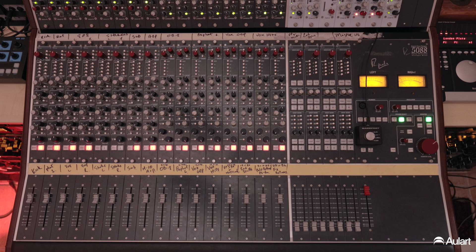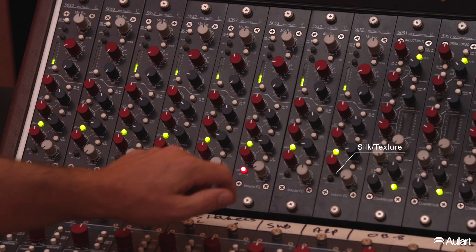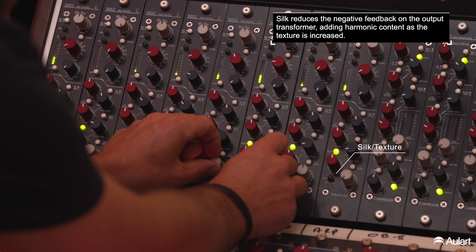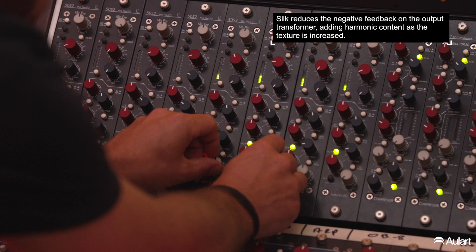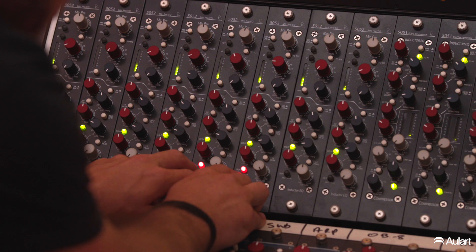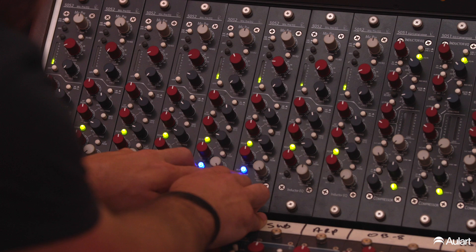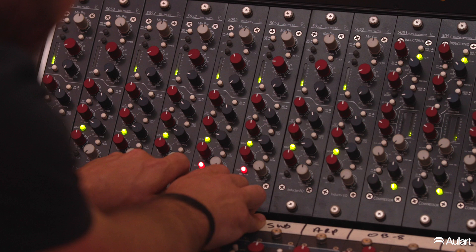Looking at our shakers on the Penthouse — we have a Silk feature here, which is all about harmonics. Bringing these up, we're going to hear that extra sheen and extra warmth slowly being applied. The Blue setting is geared towards the lower end, boosting lower harmonics and lower mid-range. The Red is focused towards the highs.